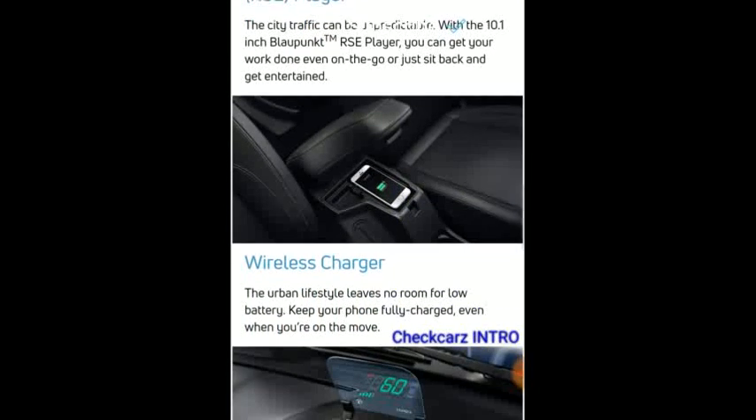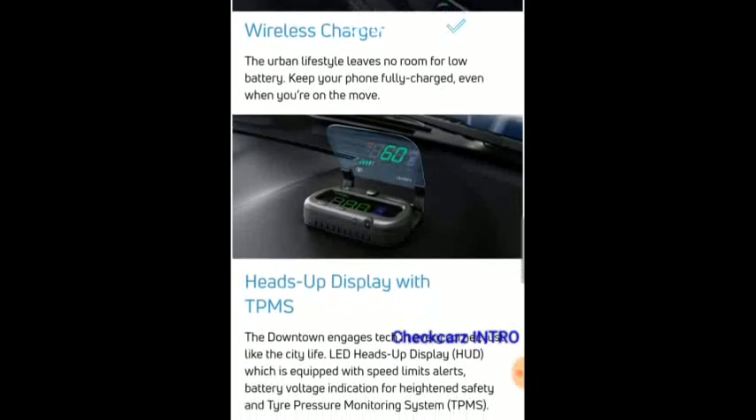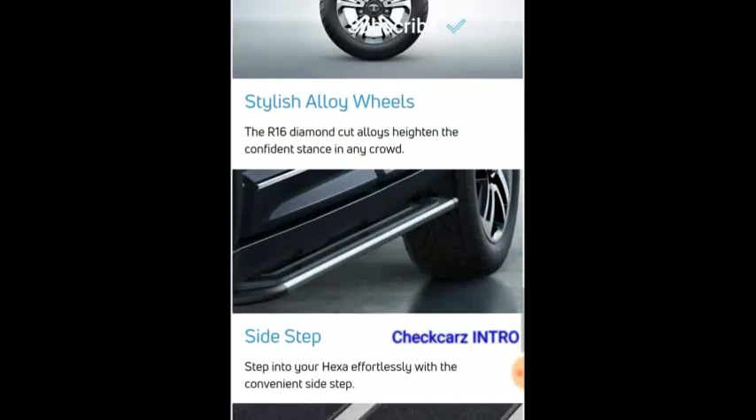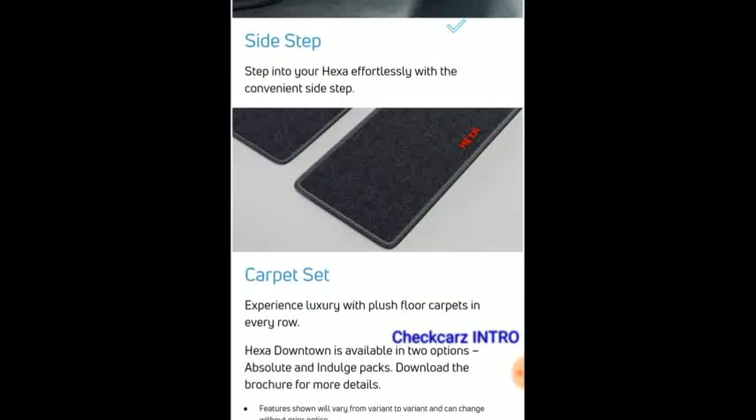You even get a wireless charger — that's a first in segment. You also get a heads-up display, which is something we don't find on cars even five or ten lakhs above this price — also a segment first. You get 16-inch alloy wheels on the XM, XE, and XMA variants, and if you pick the XT or XTA, you get the 19-inch alloys. You also get a side step.